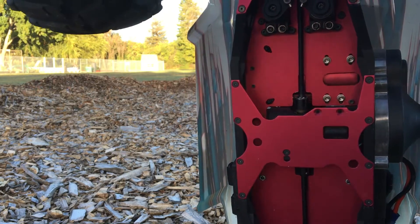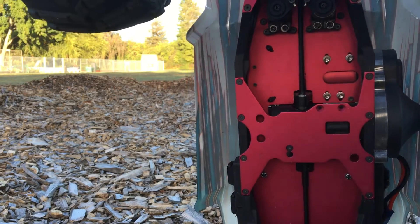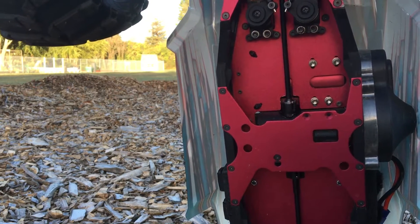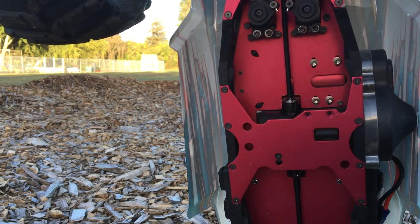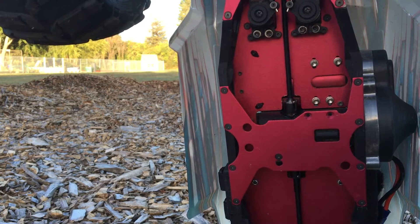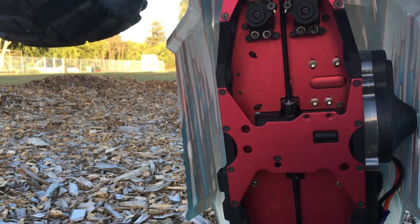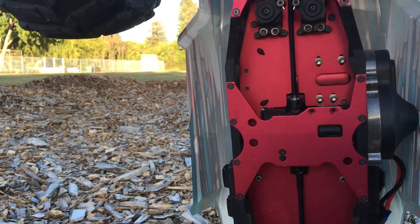We've had the grub screw on this — let me just get the axle turned around here — we've had this fall out a number of times. They're loose even though we used Loctite on it. So even though we used threadlock, that screw is still backing out. So we switched from the blue Loctite to the red permanent Loctite, which requires some heat to remove.